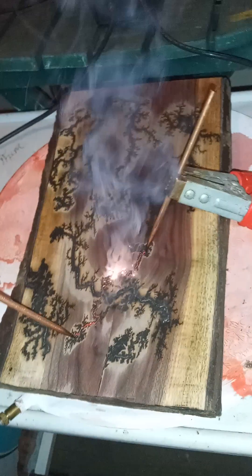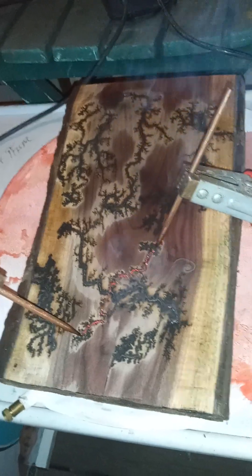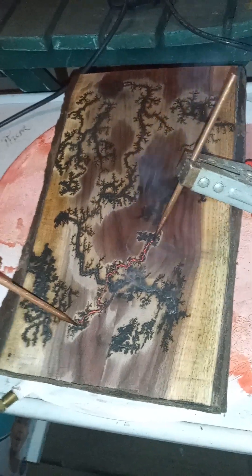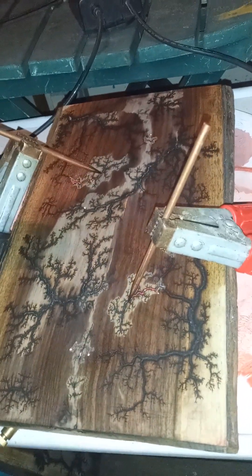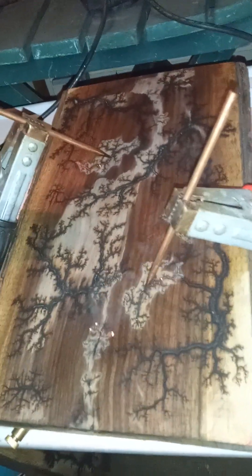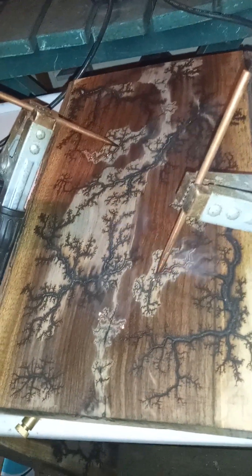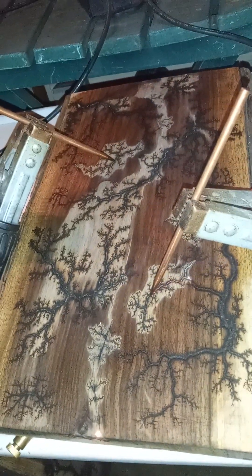I'm just about done with this one — I think that's probably going to be enough on it, so I'll show it to you when I'm all done. Now this is a different slab of black walnut, and it's pretty much done, but it was all the baking soda solution. What a huge difference in the way it burns.